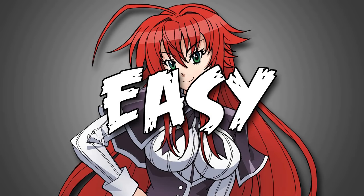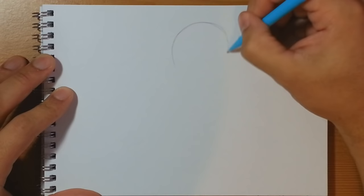Hello there guys and girls. Today we're going to be drawing a quick simple easy picture of Rias Gremory from High School DxD. So with your sheet of paper go ahead and start to draw a nice large circle right towards the top middle part of the page. And as usual this circle is the building block which becomes the top of the character's head.